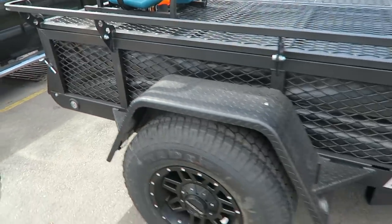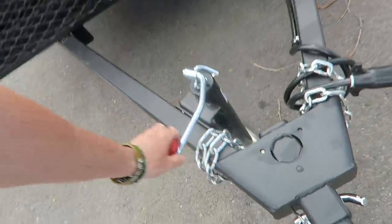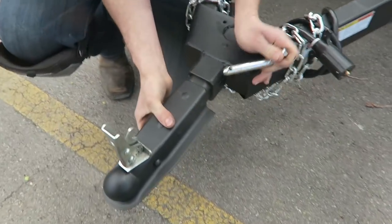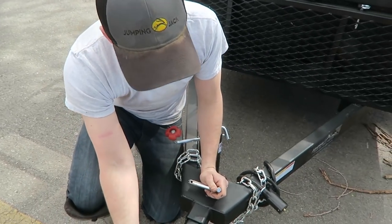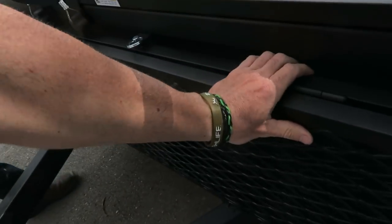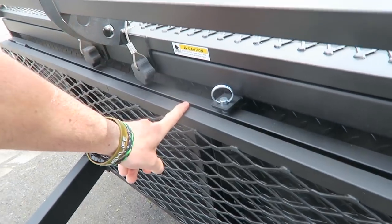Brand spanking new. Look at all this stuff. You guys really beefed up the front end. On the blackout models, on the single axle versions, you've got an interchangeable coupler system up here. You can slide it out, put a pintle hitch, max coupler, whatever you want in there. That gives you a little more off-road capability. This right here — this accessory becomes a table, which is super useful at camp.